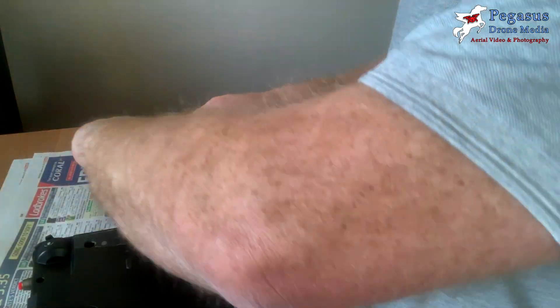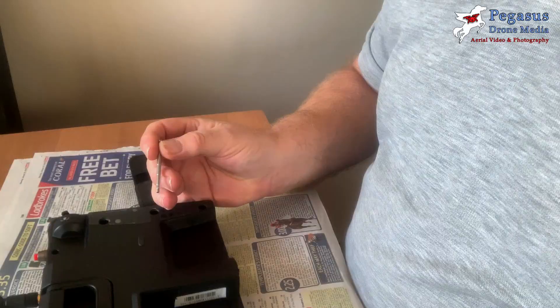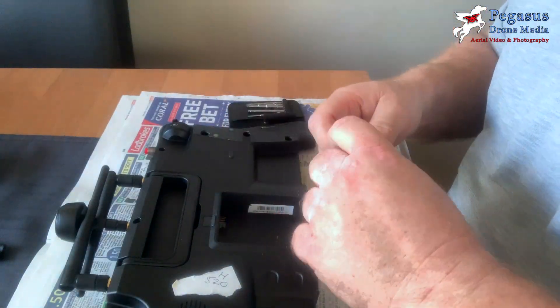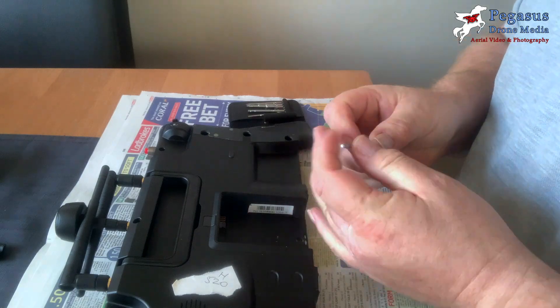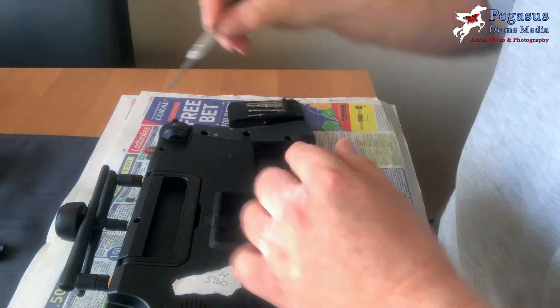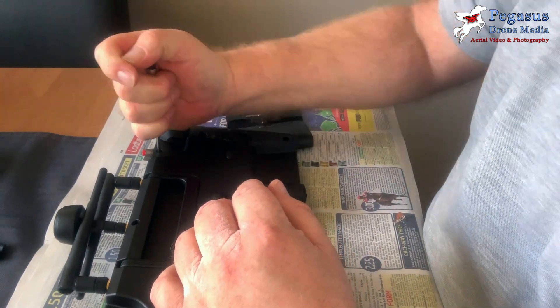There are now eight screws to remove from the back of the controller. Three at the top use a hex screw, and the two at the sides underneath the handle bar grips you just removed are also hex. Then there's a Phillips screw just underneath the battery compartment.